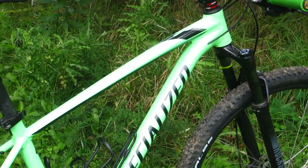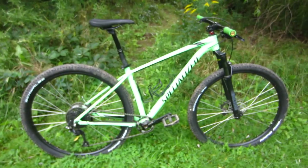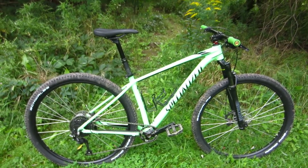Hello and welcome. This is my 2019 Specialized Rockhopper. When I first had it, it was the absolute entry-level model.